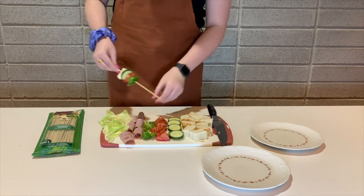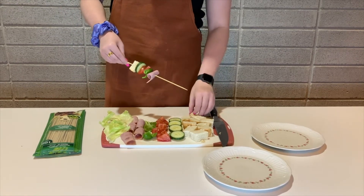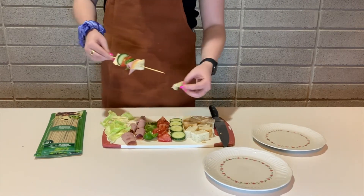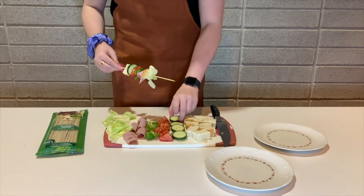Then add a piece of ham, another piece of bread, some lettuce, and so on.